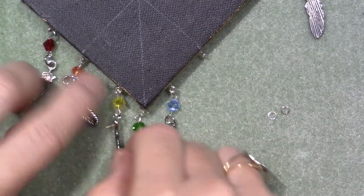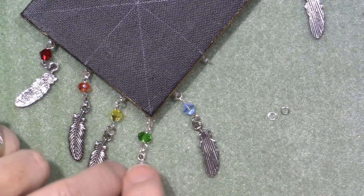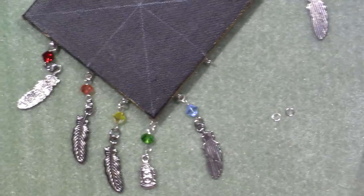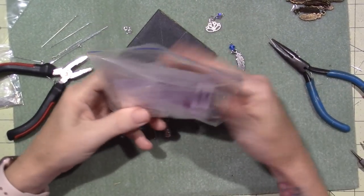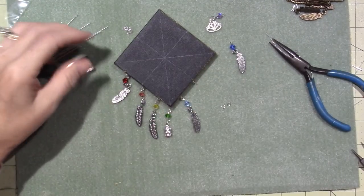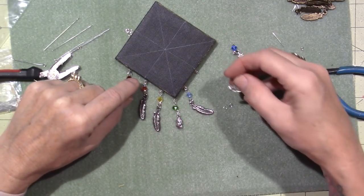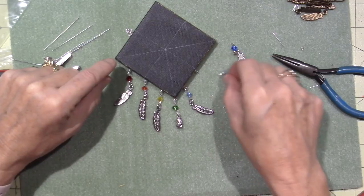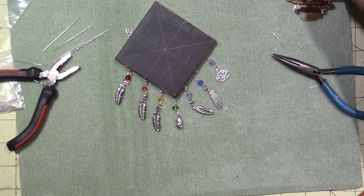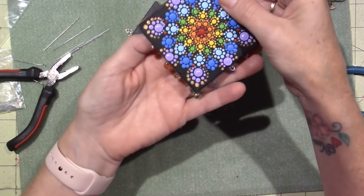Peggy had sent me some beads to make chakra bracelets. I made them all and gave them away, and I never used the charms. So there's a Buddha charm here, and then I have this lotus flower that I was thinking I would add up there, because I can't find my other feather. But even if you didn't use any charms, it's just pretty with the beads.